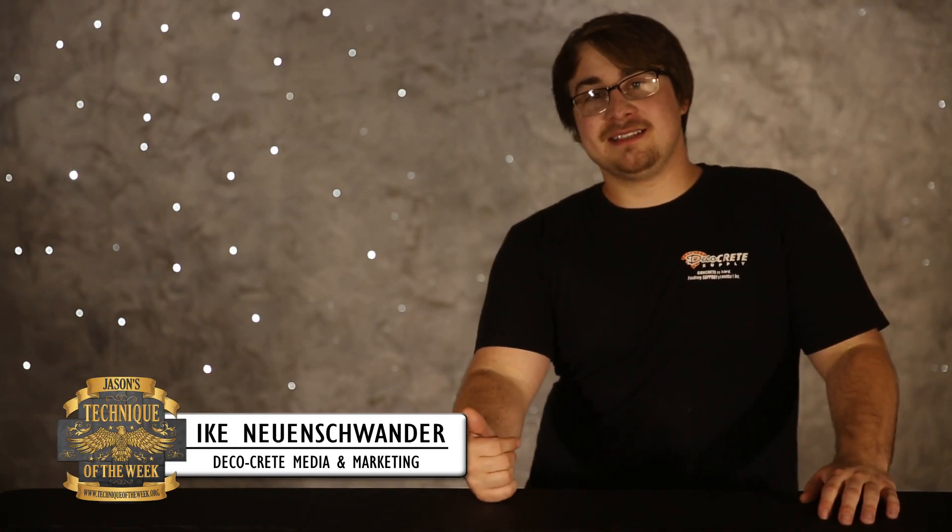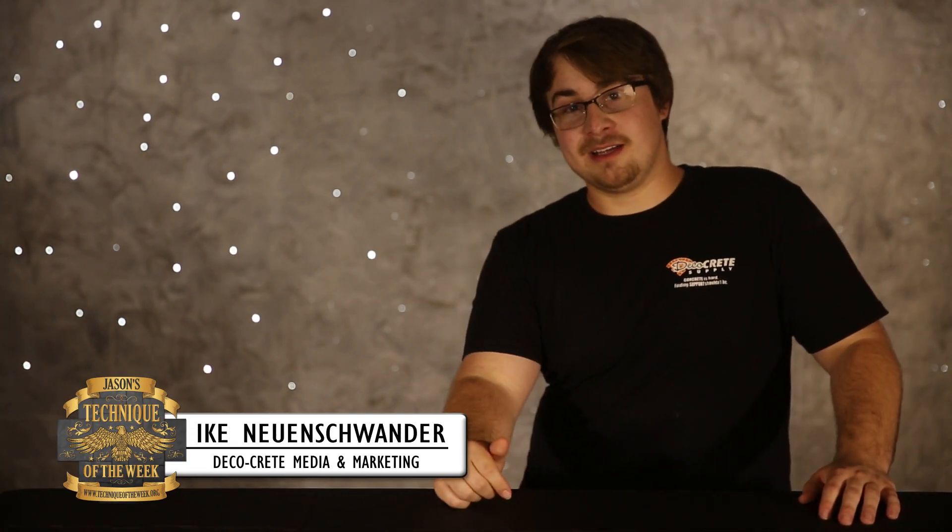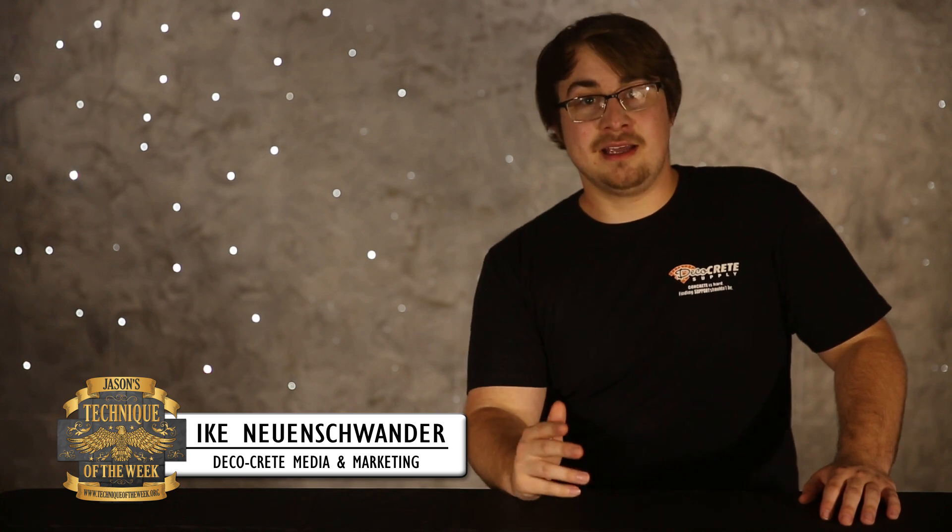Thank God it's Friday. Welcome to Technique of the Week. My name is Ike, the guy who's on the other side of the camera. I do all the shooting, editing, and publishing for Technique of the Week as well as loads of other stuff at DecoCrete.